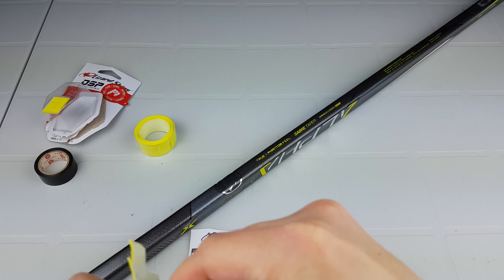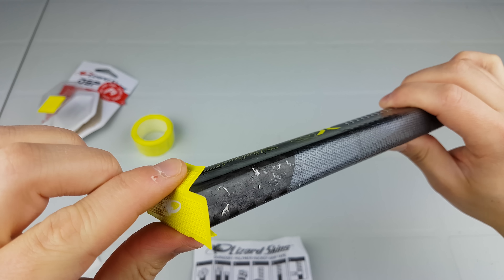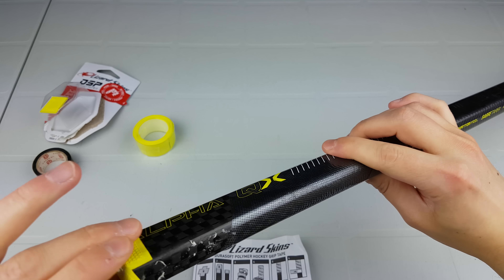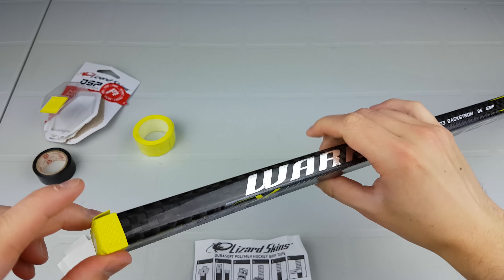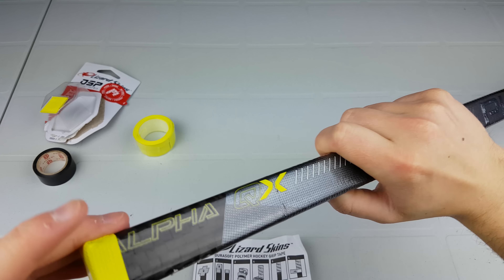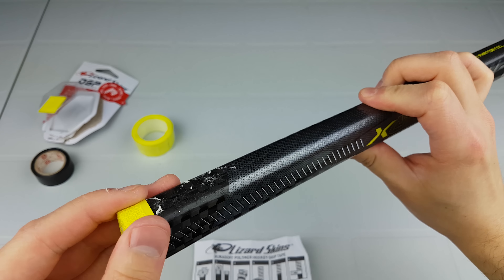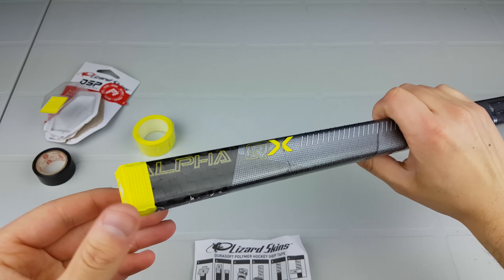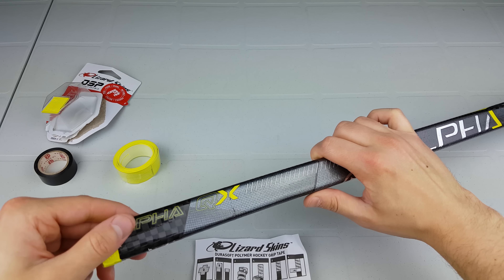You just fold over the edges and close it all off. There's our top wrap done. It doesn't sit perfectly on there, but it's pretty good, and I'm sure it will be covered up once we add the next layer.